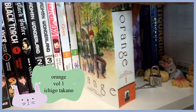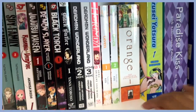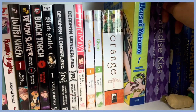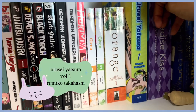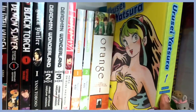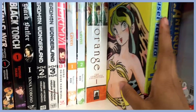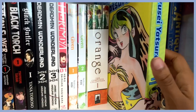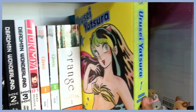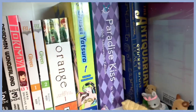Here is Orange — volume one. I never got the second volume because I ended up reading it online since I'm impatient and liked how the story was progressing. And here is Urusei Yatsura — I've read a little bit of it. Someone recommended it to me and I like it a lot. The art style is very cute and all the volumes have different really pretty neon colors.